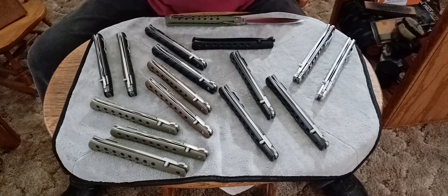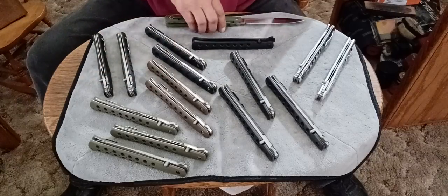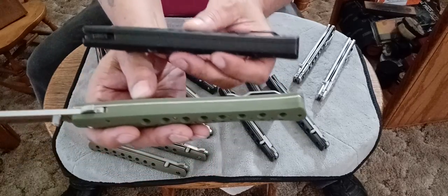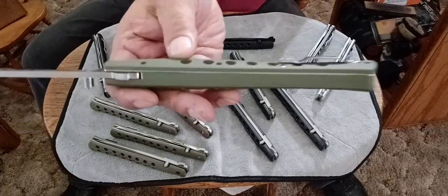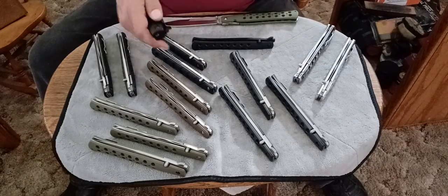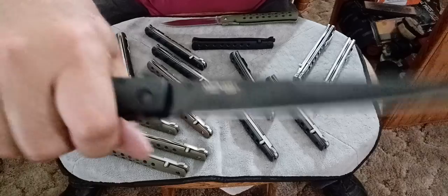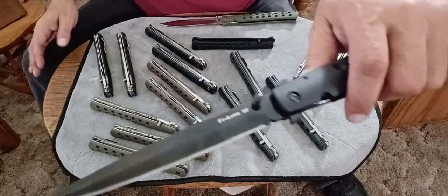The next ones are my old G10 models. These were the first ones made with G10, and they're made exactly like this new one. Only the leaf spring is DLC coated - or actually has a black finish. I think the only thing that's DLC coated is the blade. Both handles are made the same way. This is the one I carry - you can always tell because it's got a wear mark. I've got one to collect and one to carry, and I'm going to get another one of these.